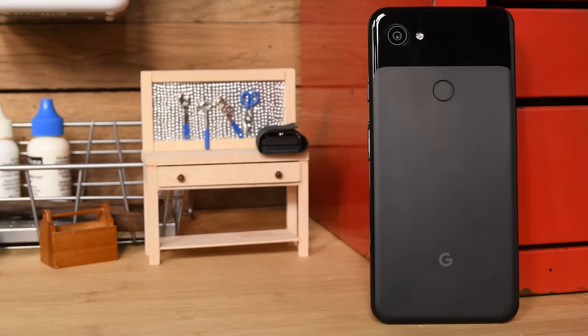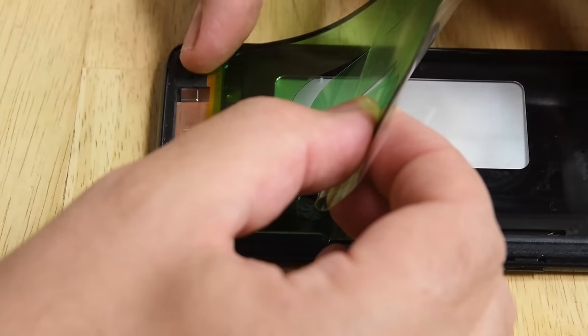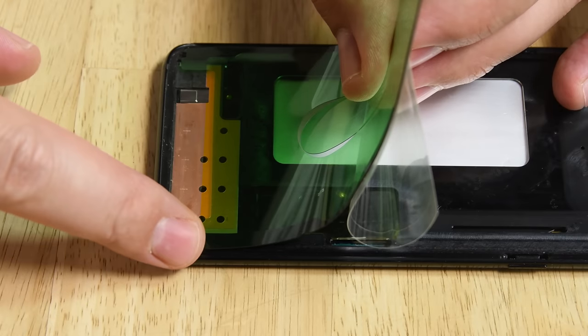If you've got a Motorola, Samsung, Google, or Huawei phone, the kits come with everything you need to complete your repair, including the part, required tools, and even replacement adhesives to seal your phone back up like new again.